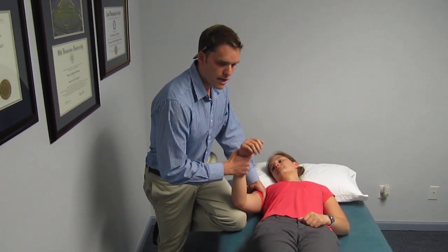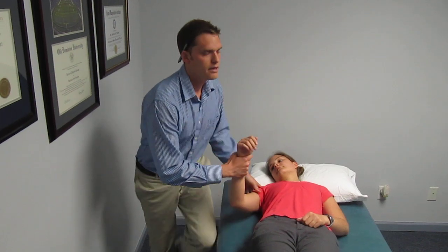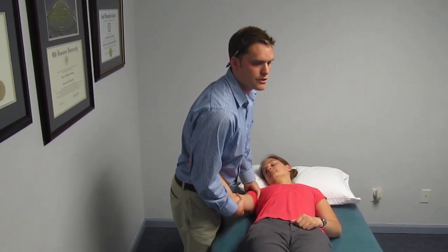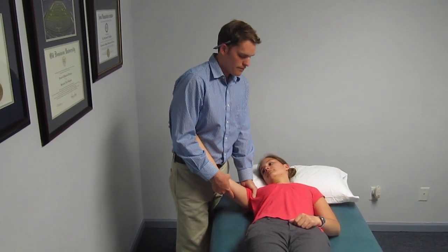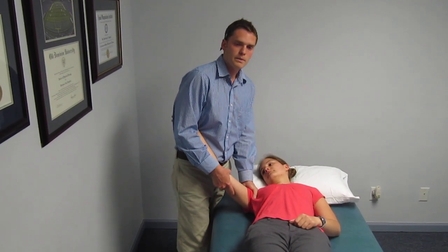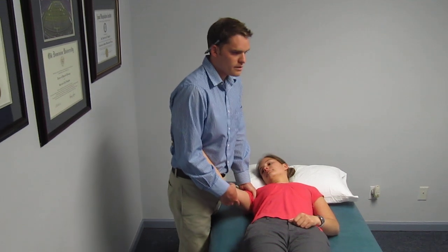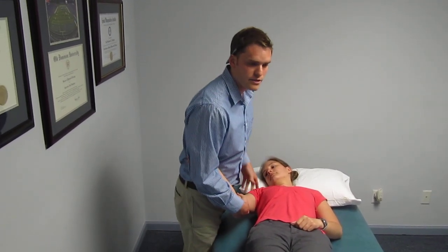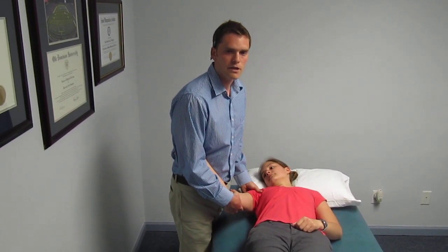Normally this would be the approach I would do, and you can take it from here and do the same thing into elevation. As you bring it into elevation, you can just seat the humeral head a little bit better. So instead of just doing this as a passive technique without any hand contact, just add that extra contact there for better results.